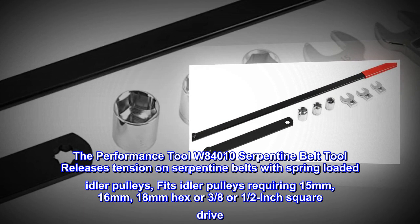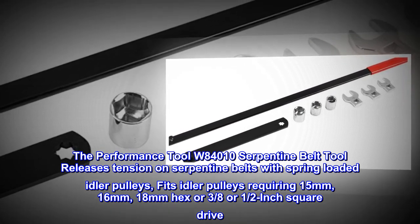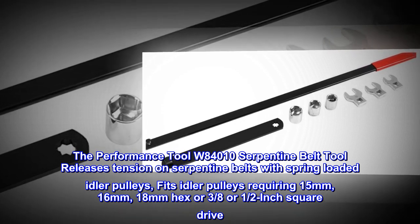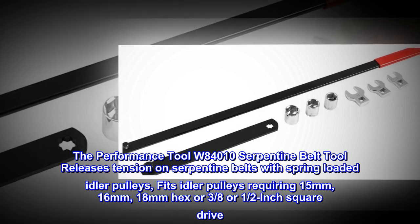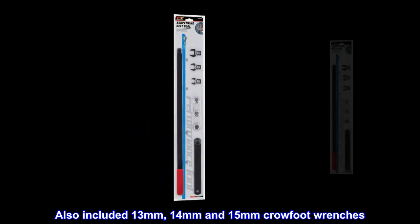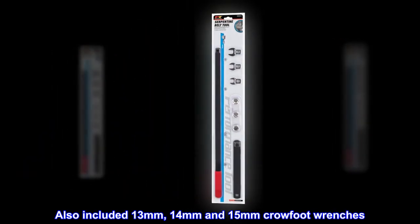The Performance Tool W84010 Serpentine Belt Tool releases tension on serpentine belts with spring-loaded idler pulleys. It fits idler pulleys requiring 15 mm, 16 mm, 18 mm hex or 3 eighths or 1 half inch square drive. Also included: 13 mm, 14 mm and 15 mm crowfoot wrenches.